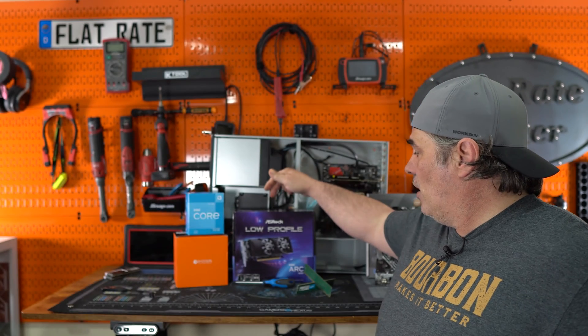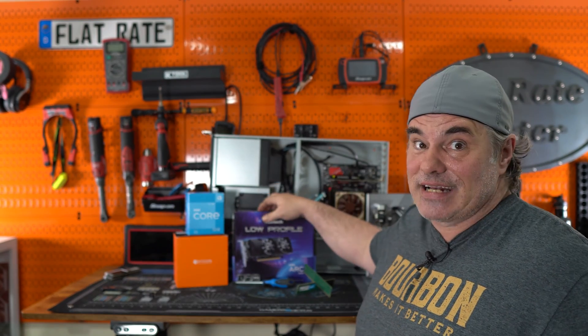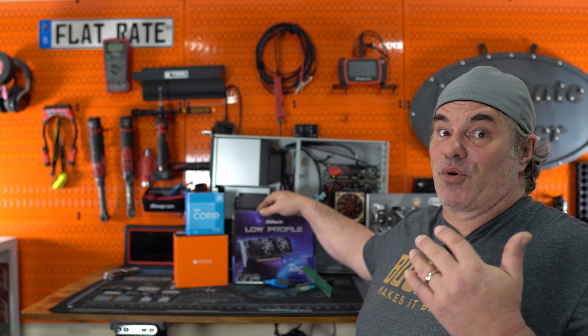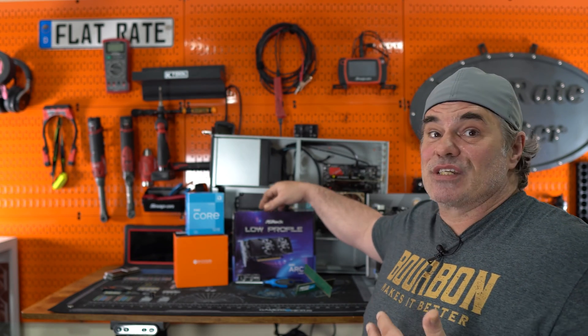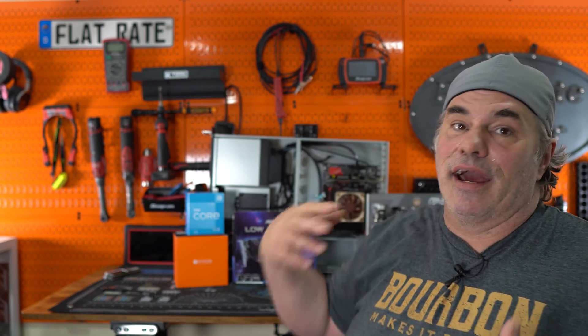We'll see whether or not that gets swapped in the new system. I did a video on the ASRock ARC 310 — I have not tested this one, this is my replacement. We will see if it does video out. Backup plan is the Nvidia; I know that will output video, it just has to be in compatibility mode.